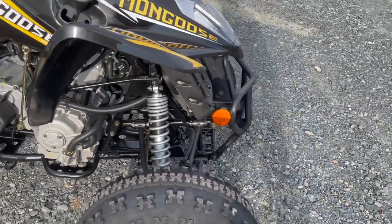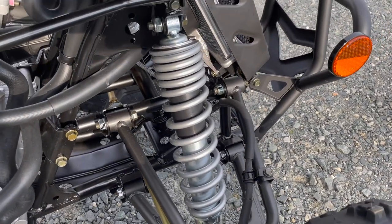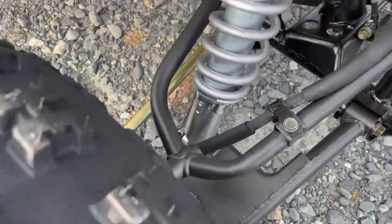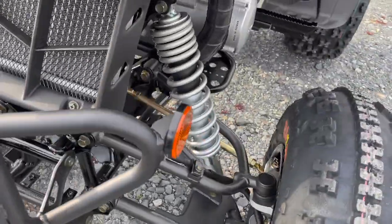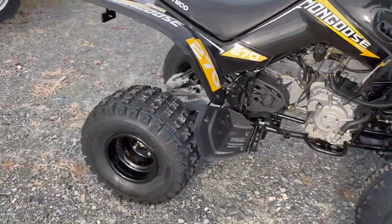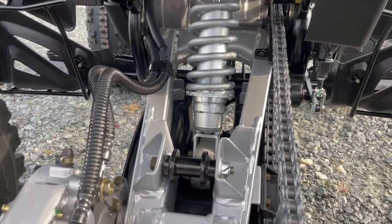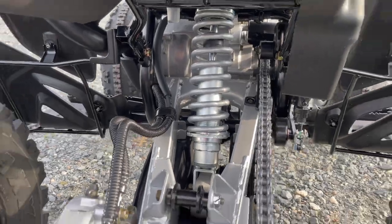Looking at the suspension, these shocks are just so beefy — tons of suspension travel, really big spring. They are preload adjustable on the front. Independent shocks in the rear, and then around back you get the solid big mono shock inside the swing arm. It also has a spanner nut so you can adjust it for preload.